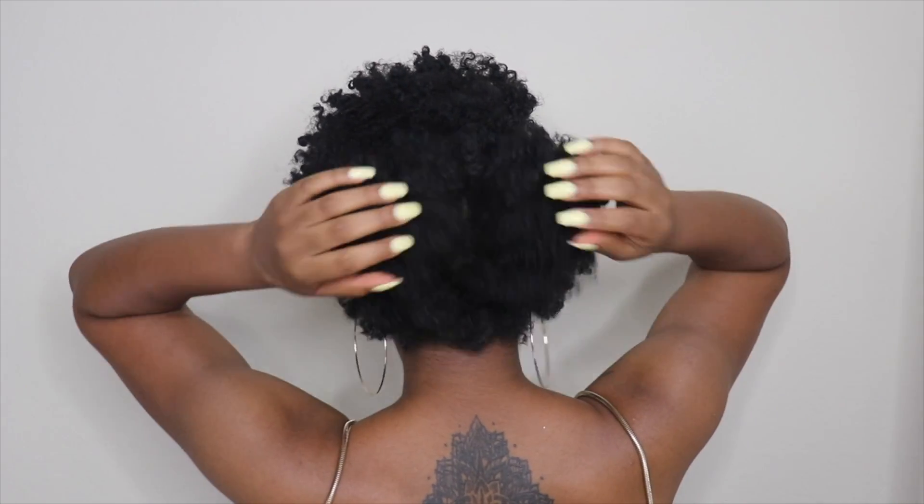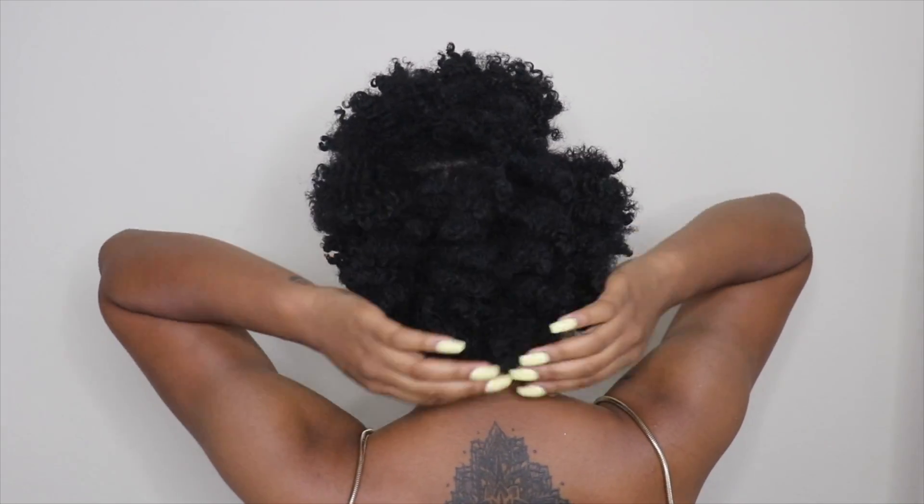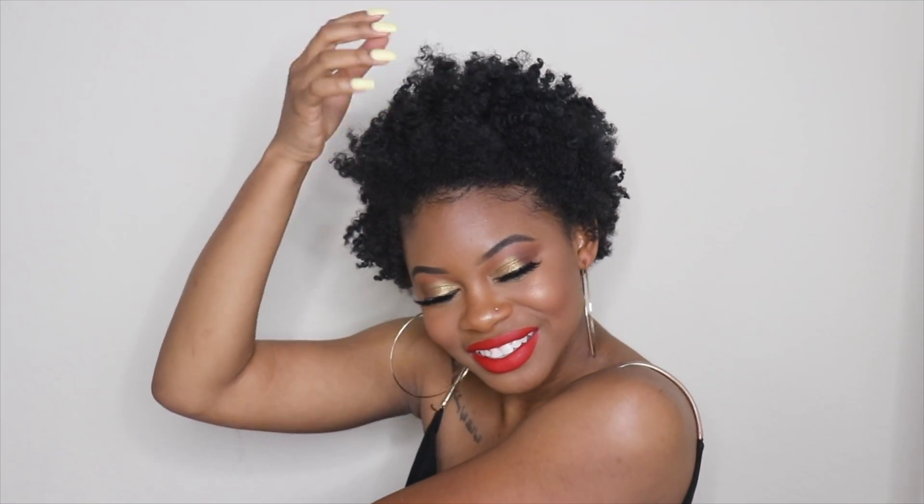This was actually my first time doing a twist out on stretched hair since I've been growing out my hair, and I was really surprised to see how much length I had — I was really happy with it. I have other videos on my channel showing the other uses of the Curidoo, but I really do love it for stretching out my hair. I'll link the holiday gift set down below. Don't forget to subscribe to my channel, and hopefully I'll see you guys in my next video — bye!